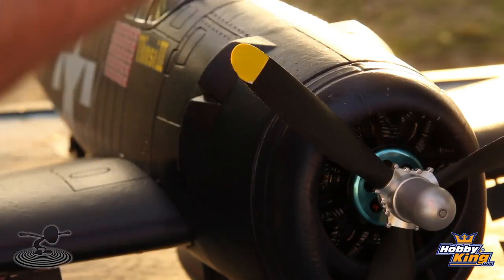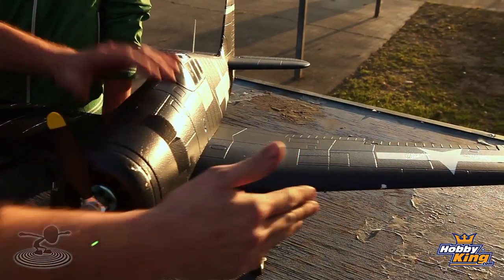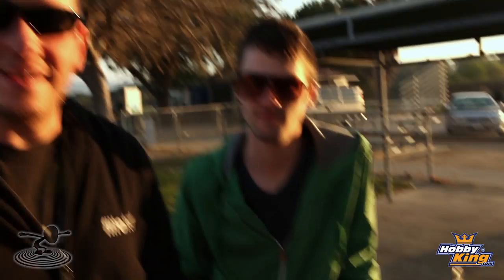The amazing scale detail — there are beautiful mold lines, very authentic. The guns, the antenna — everything added into this makes a very scale-looking airplane in the air. I have no doubt if you get this, you'll have a great experience flying it and putting it together. We want to thank Hobby King for sponsoring this episode. We want to thank you guys for watching, and we'll see you next time. Let's go fly another!